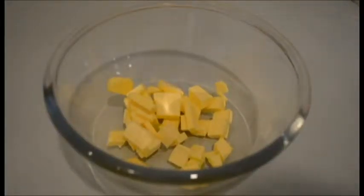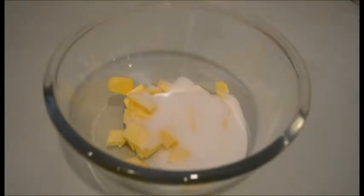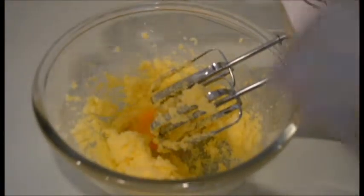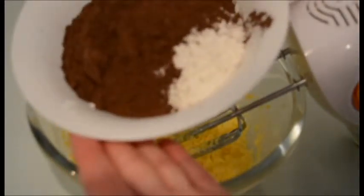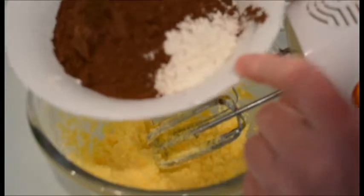I'm halving the recipe for these Oreos, because I don't know what they're going to turn out like. In a bowl I've got 110g of butter and half a cup of sugar. We just want to beat that until it's smooth and fluffy. Then we add an egg and give it a good mix. In another bowl I've got some dark cocoa — also known as Dutch processed cocoa — flour, and a little bit of baking soda. I'm just going to tip this in and give it another good mix.